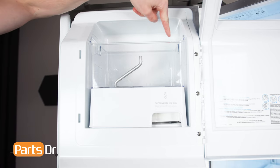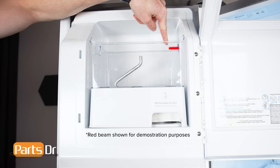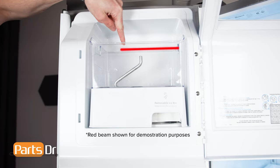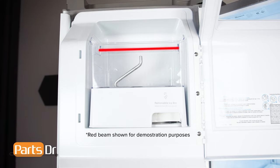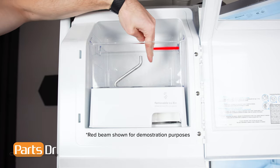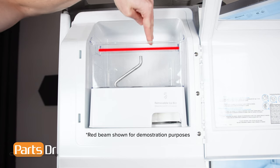The indoor ice maker is regulated by an infrared signal passed between the emitter and receiver. When the ice maker is on, the bin is low or empty, and the signal is unbroken, the ice maker will produce ice. When the ice bucket is full and the signal is broken, the ice maker halts production. If the emitter board fails, the ice maker may not make ice or continue making ice even when the bucket is full.